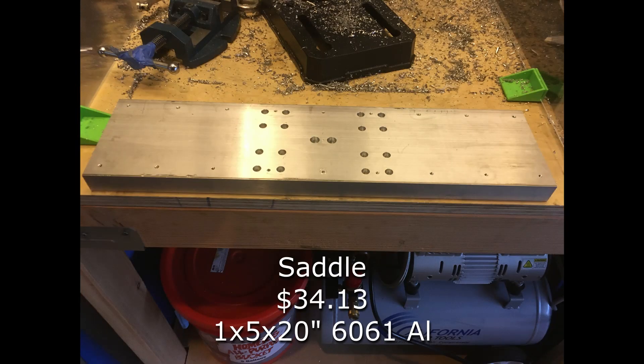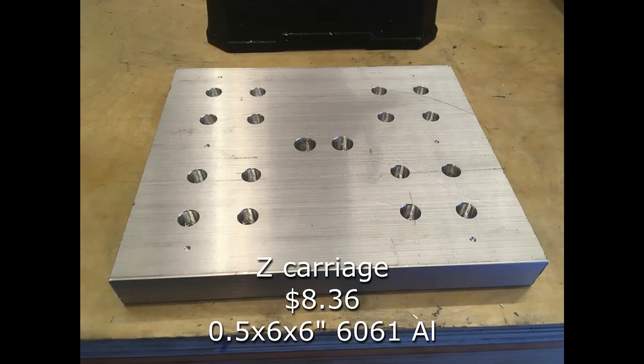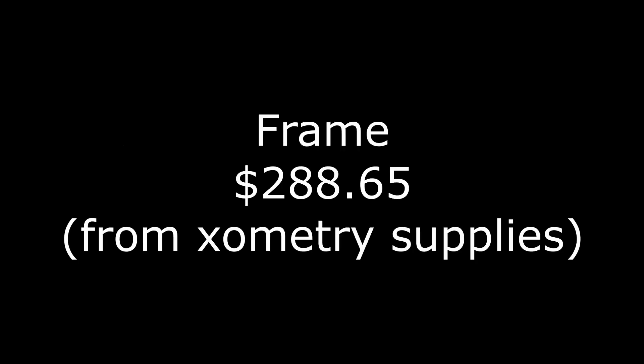The next piece of the frame is the base for the x-axis — sometimes called a saddle or y-carriage. That is a one-inch by five-inch piece of aluminum that is 20 inches long. I also included in this frame category the fixture plates. On the x-axis, the plate that gets moved back and forth is a half-inch by six-inch piece of aluminum that's 10 inches long. On the z-axis, I have two additional frame pieces: a half-inch by six-inch fixture plate that's six inches long, and the head piece — a three-by-four-inch piece of aluminum that is six inches long. I've got all the prices as I've been going, and here is the total price for those frame pieces.